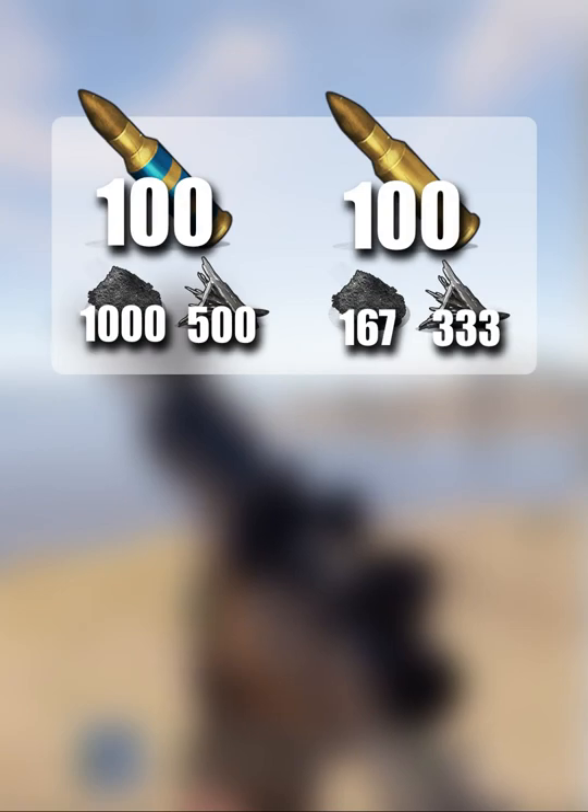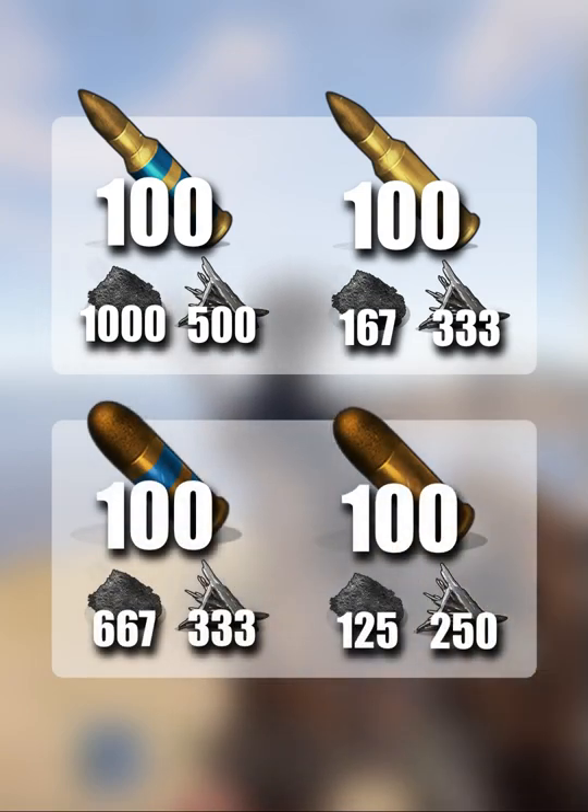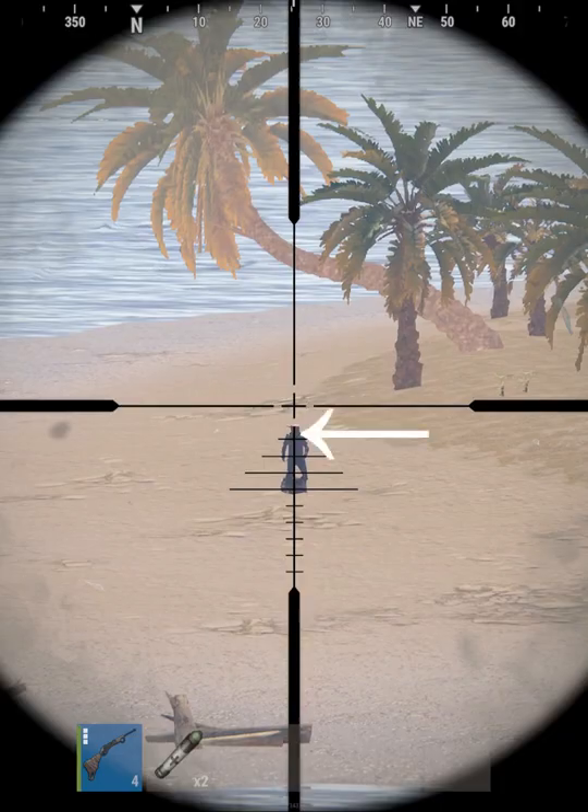While HV ammo is easier to aim, it's significantly more expensive to craft, making it generally not worth it. Possible exceptions could be when using a bolt action, where you're generally shooting long distance and not using a lot of ammo.